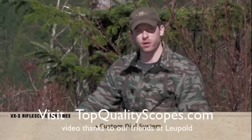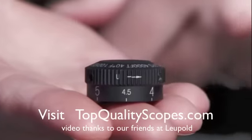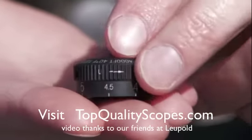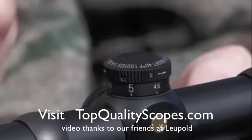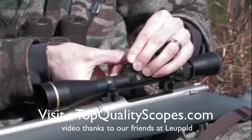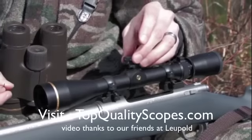When you purchase a CDS model VX3, you will receive a free elevation dial tuned to your specific trajectory. Our ballistics experts at the Leupold Custom Shop will work with you to create a dial to match your exact load. With the dial in place, there won't be any need to use drop points. Simply dial in the range of the shot and place the crosshairs on the target. Swapping dials is simple, and additional dials are available for a low cost through the Leupold Custom Shop.